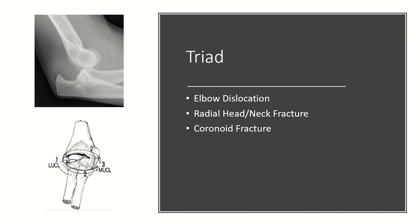You may be asked in which order the structures of the elbow fail. It's important to note that they fail from the lateral side first to the medial side. So the lateral side will fail first, the anterior capsule will fail second, and then the medial side will fail third.